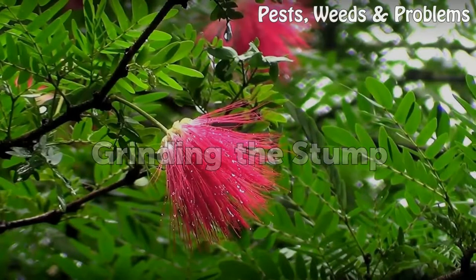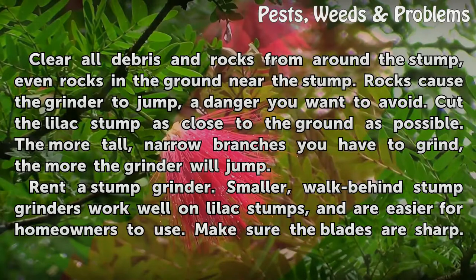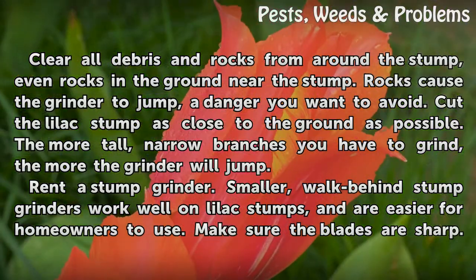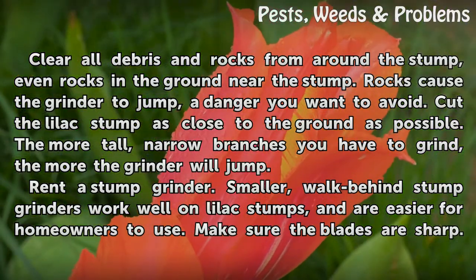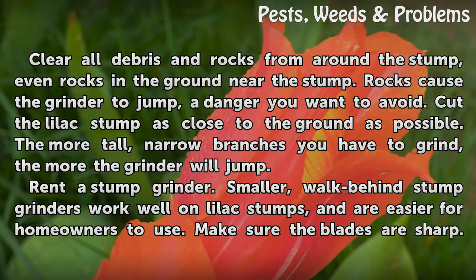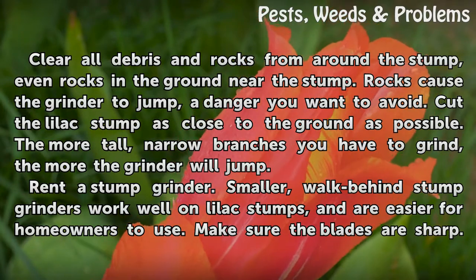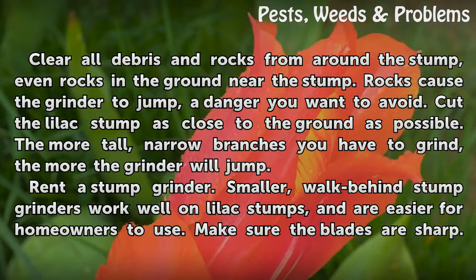Grinding the Stump. Clear all debris and rocks from around the stump, even rocks in the ground near the stump. Rocks cause the grinder to jump, a danger you want to avoid. Cut the lilac stump as close to the ground as possible. The more tall, narrow branches you have to grind, the more the grinder will jump.